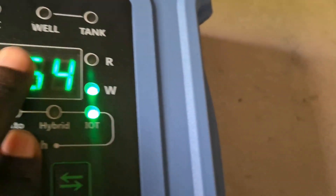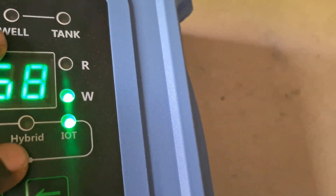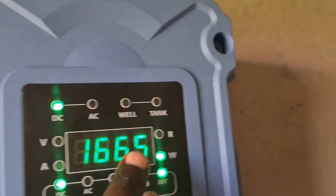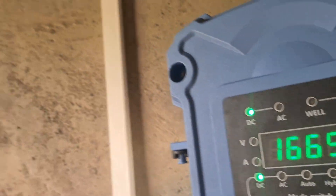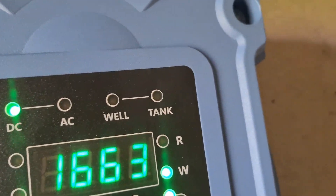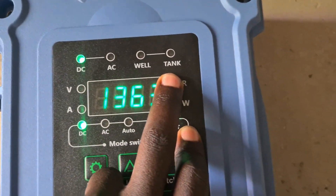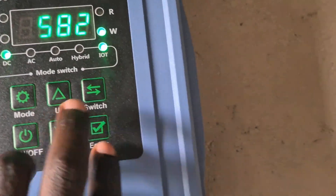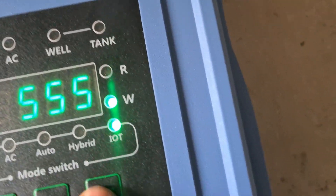If the well gets empty, the pump will not run — this protects your pump from running dry, so you cannot lose your pump because the well has run out of water. You can also connect a tank float switch, and if the tank is full the controller will switch off automatically.